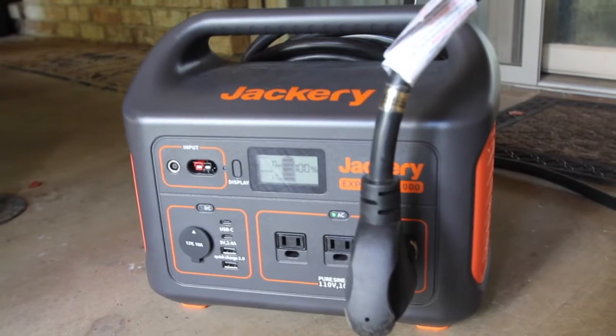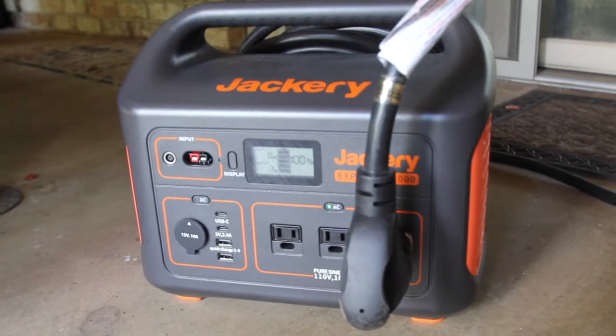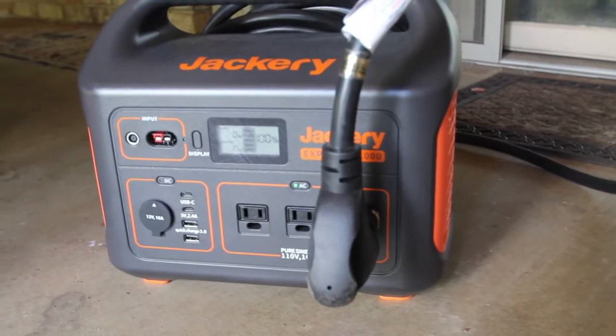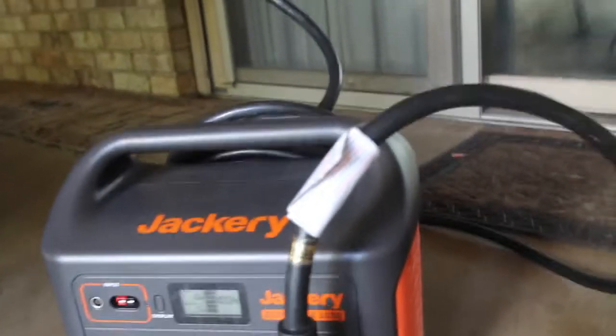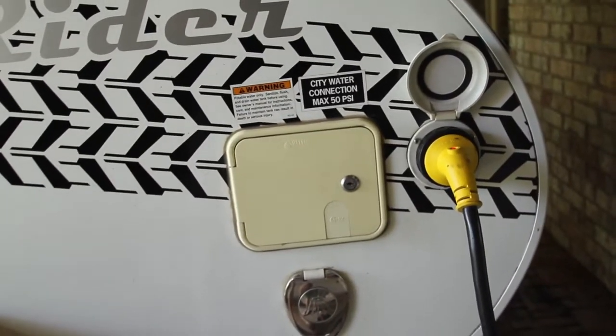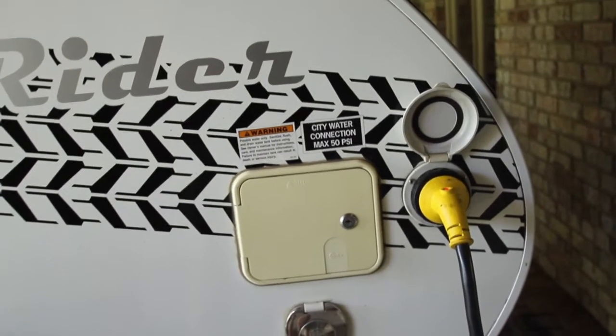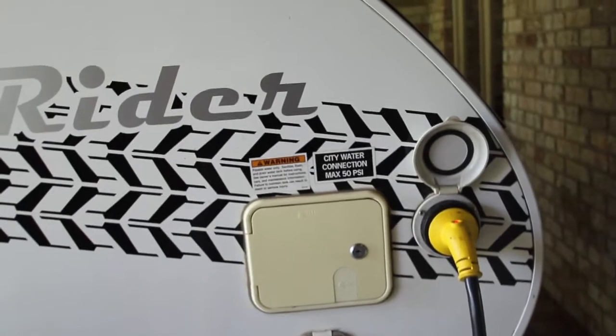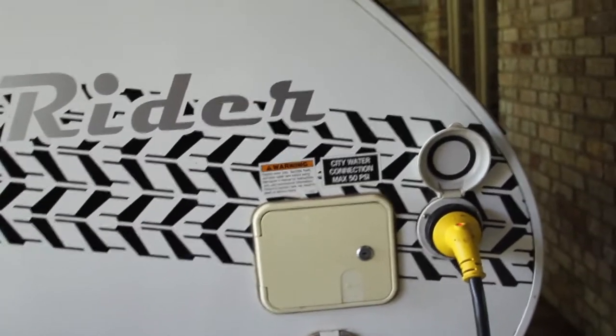So here is the Jackery 1000. Some of you may recognize what we're doing — that big cord is my 110 feed into my trailer. So now I have all my 110 plugs working throughout the trailer, not just the 5-volt USBs but full-blown 110.